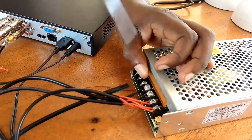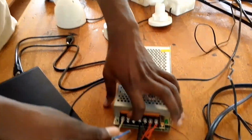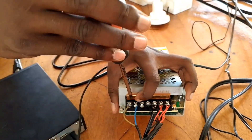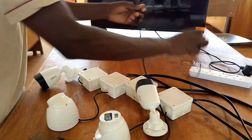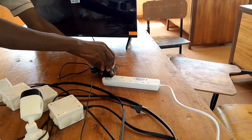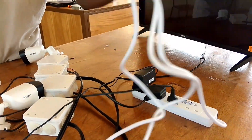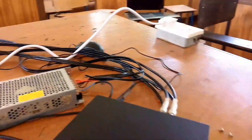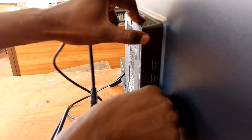Our DVR has already been configured in this case, but in the next video I'll show you how to configure a new DVR. Configuring is easy — it's similar to setting up a new phone: setting the language, country, time, and date. We are now powering everything on. The power supply is indicating green meaning it's on, and all cameras should be live. My DVR is on and now it's time to connect the DVR to the monitoring device using the HDMI cable.